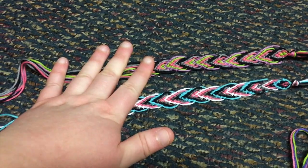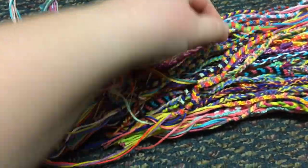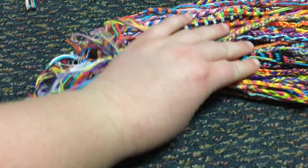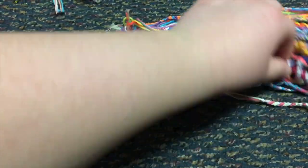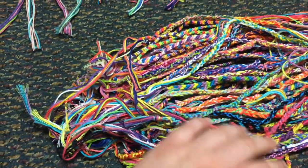Right here I've got leaf pattern bracelets — those take a while too. Over here we have a bunch of different bracelets: smaller striped ones, hand-crocheted ones, fishtail braided ones, and regular braided ones.